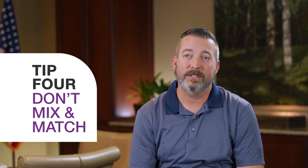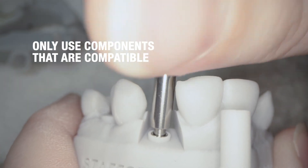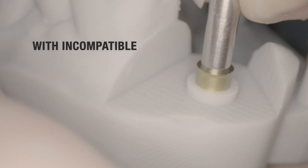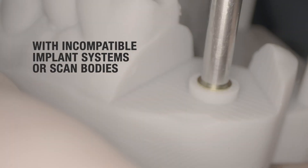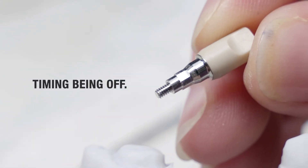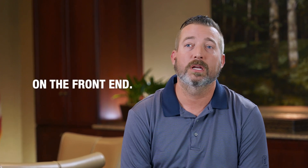Tip number four: don't mix and match. Only use components that are compatible with your implant system. If you try to mix and match too many components with incompatible implant systems or scan bodies, you're going to run into possible misfits, timing being off. It could force a lot of costly errors that we could avoid on the front end.